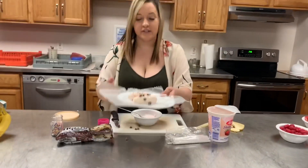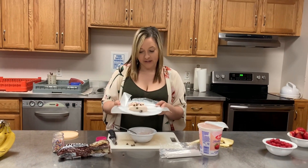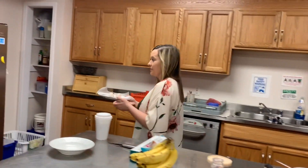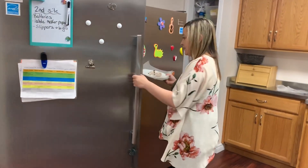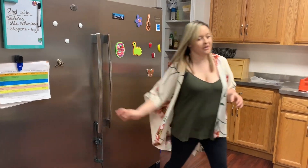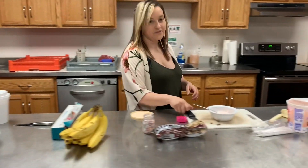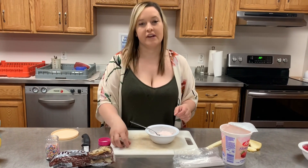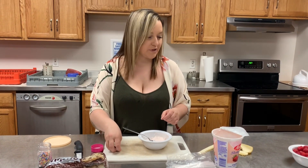Now these will go into the freezer for two hours, and then they're ready to enjoy. So let's place them in the freezer. Alright, so that was the first snack. Now we'll clean up and then we'll start the other snack, which is the banana boat.